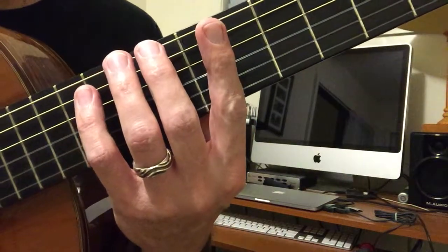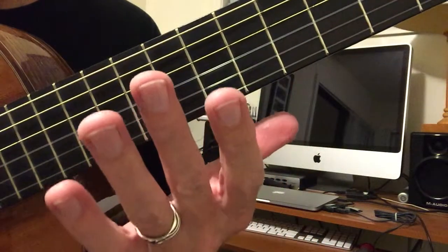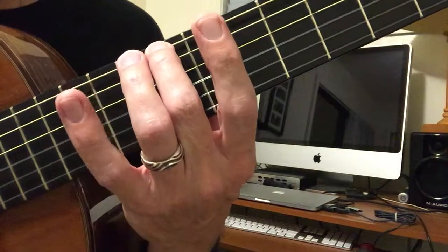Seventh position, C scale. Starting on finger 2, fret 8.